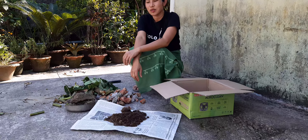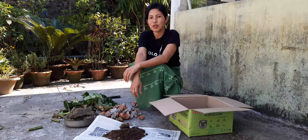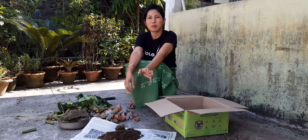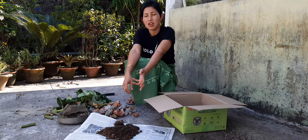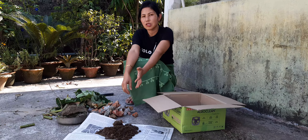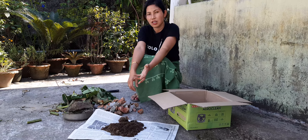Hello dear students. Today in this video I am going to explain how we can prepare vermicompost from your kitchen waste, or also from the waste that is produced in your house — the organic waste.